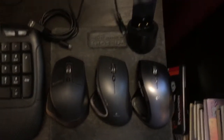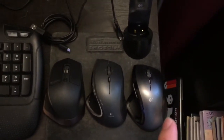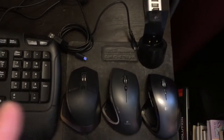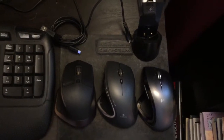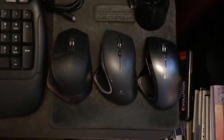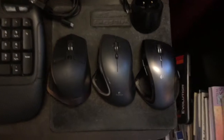Hey guys, today we will be comparing the Logitech MX Revolution on the right, the Logitech MX Performance in the middle, and the Logitech MX Master on the left. These are the Logitech MX series.